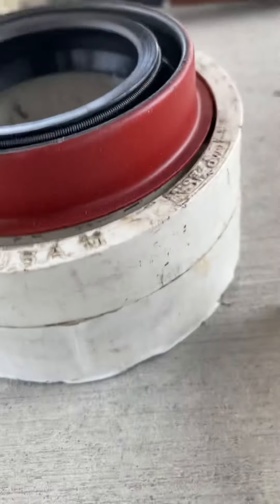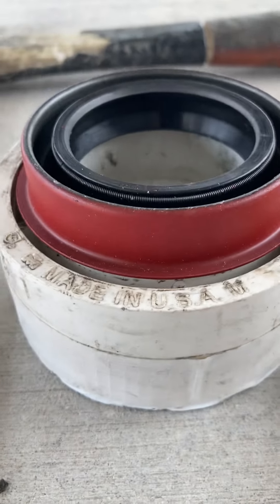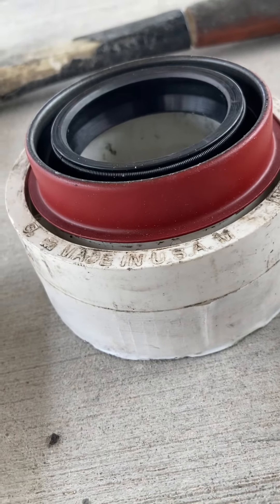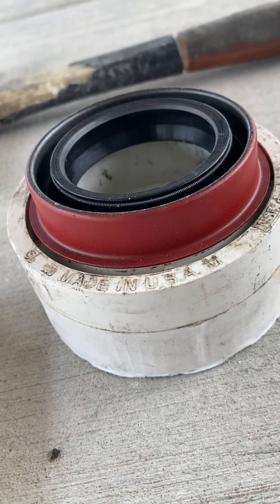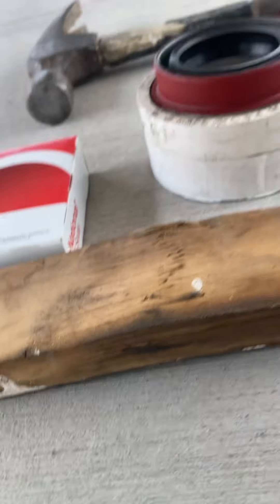One tool is a PVC reducer we got at the hardware store, which we had on hand. We're going to pound that in, and on the backside we're going to use a piece of wood and a hammer.